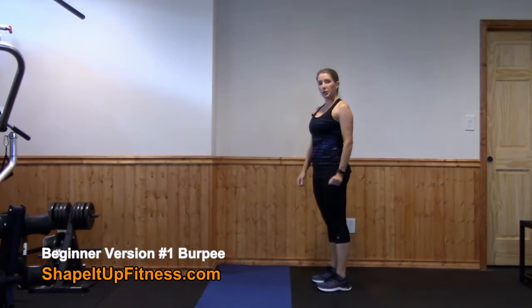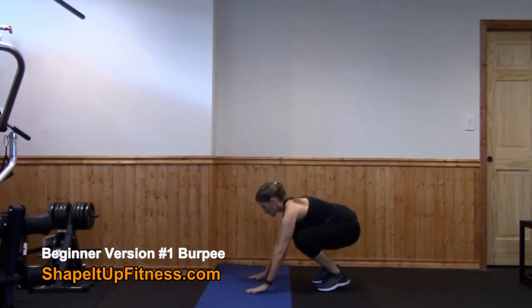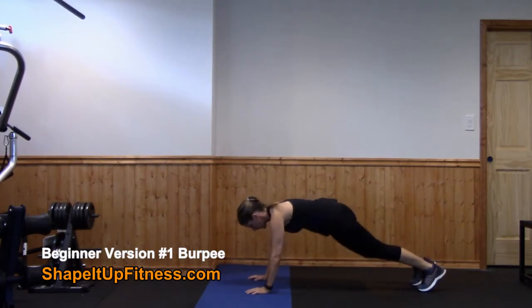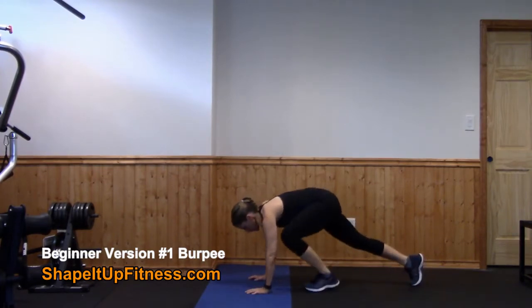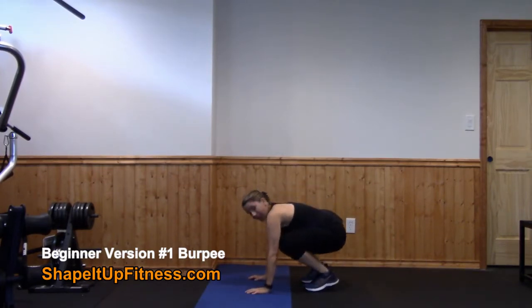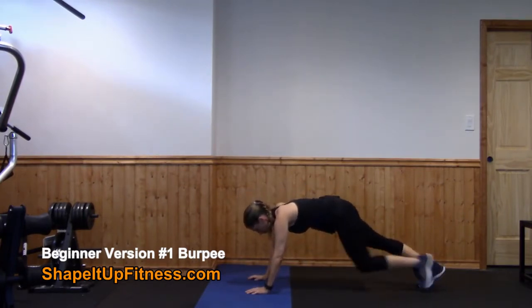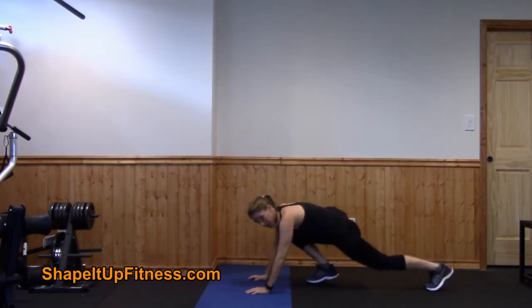This variation is perfect for a brand new beginner who is very new to burpees. You're going to start by standing up, crouch down to the floor, placing your hands on the mat. You're going to take a step back into a plank position, and then step in. I like to call these half burpees, and then you're just going to repeat.